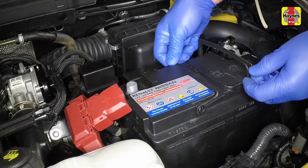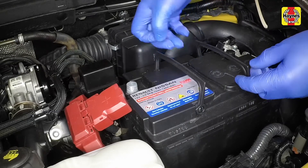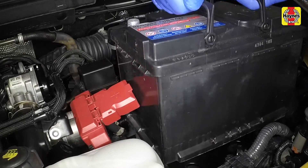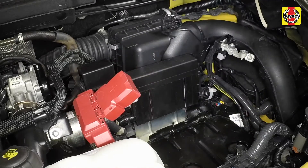Carefully lift the battery from its location and remove it from the car. Be careful, it's heavy. Make sure the battery is kept upright at all times.